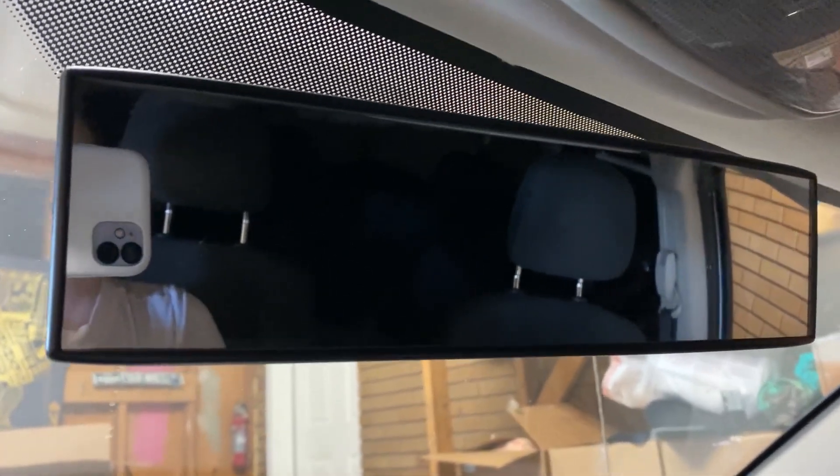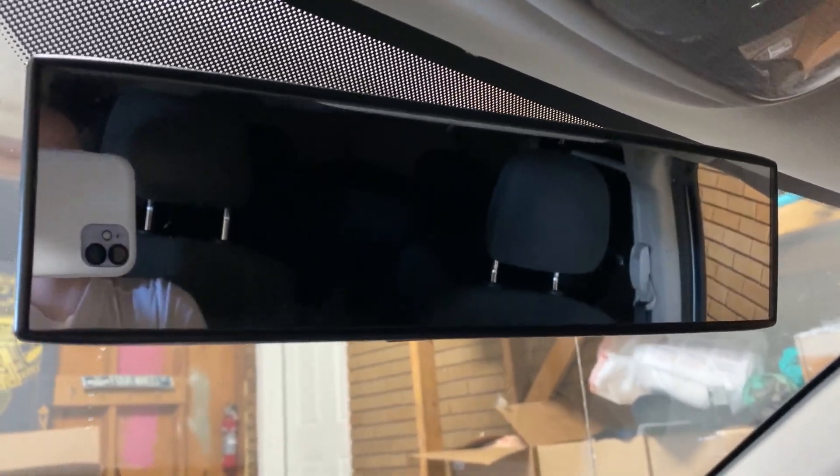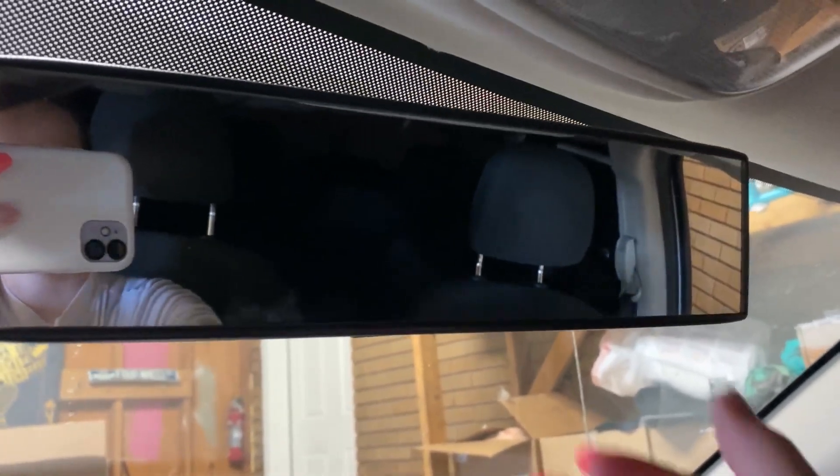Hey guys, it's Jayla. Today I'm going to be reviewing the Universal Car Mirror. I got this product about two years ago and it has been super nice and super helpful.